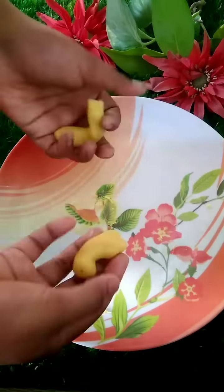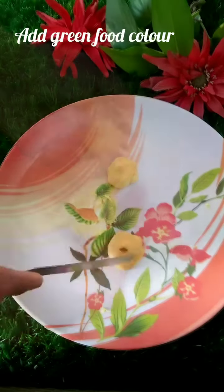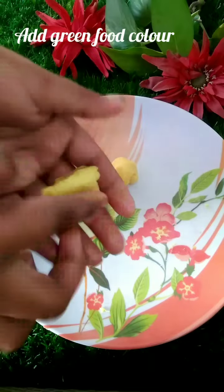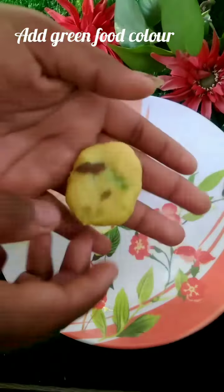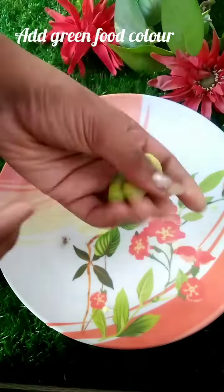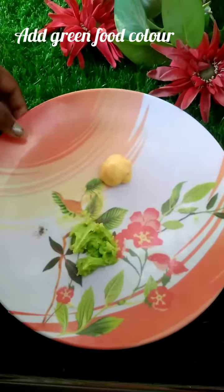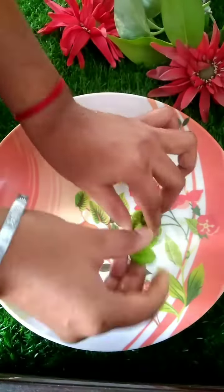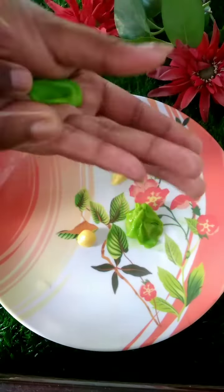Then I put it in the freezer for 3 chunks. It became 2 types — I divided it into two parts. I got a green color and gave it a simple color. I made a small ball, then a layer with a green color so that it's beautiful.